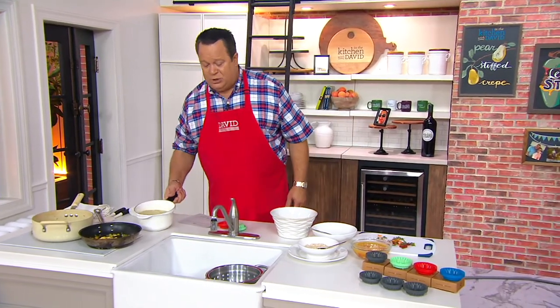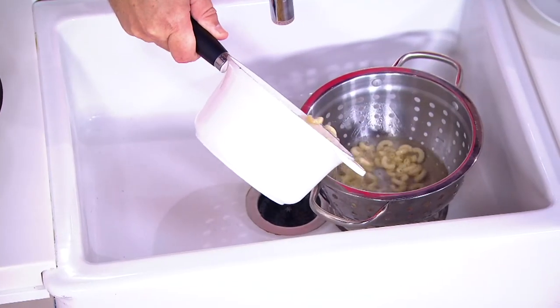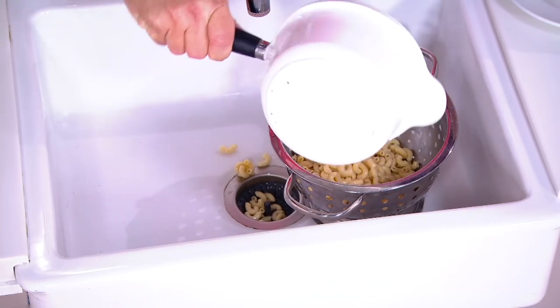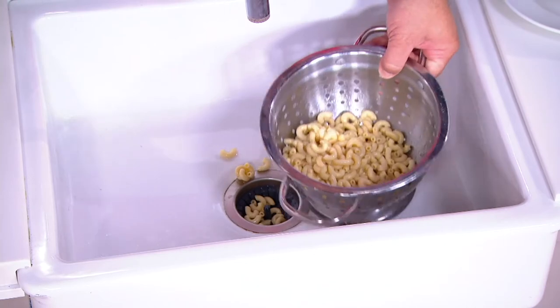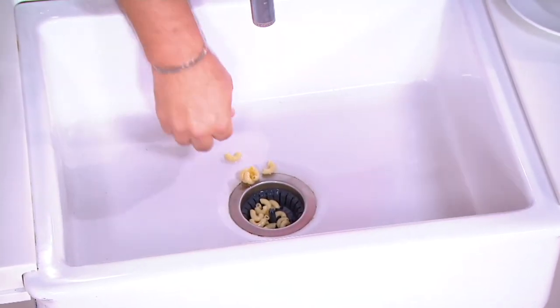What I find, Pat, is if I am straining pasta into a strainer, it doesn't take much for me to get distracted. Then a little bit goes into the sink, or the last few go in as I'm trying to get them out of the pan. And there they are — they are right down here in the Dripsy.